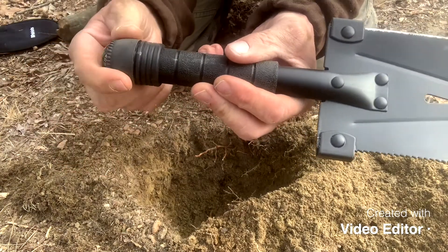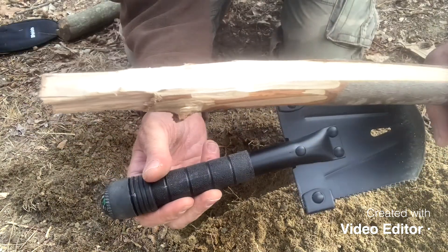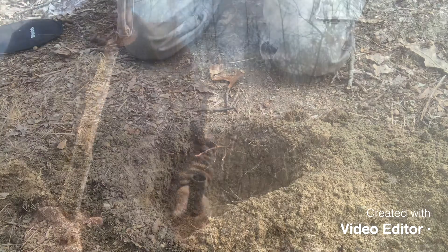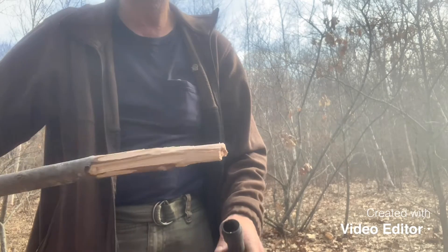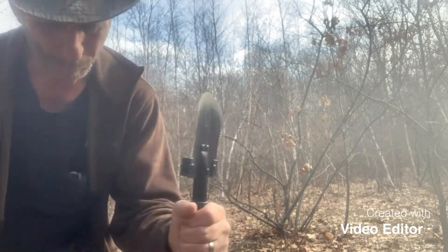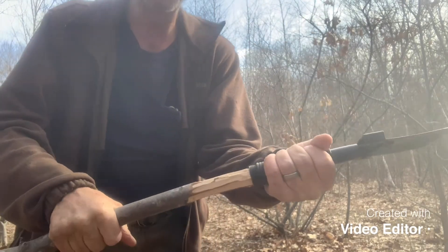Now let's take the top off the compass, take the insides out, and put a handle on it so it can stand up and dig. Take a long enough stick and prop it up, get it in there pretty good.